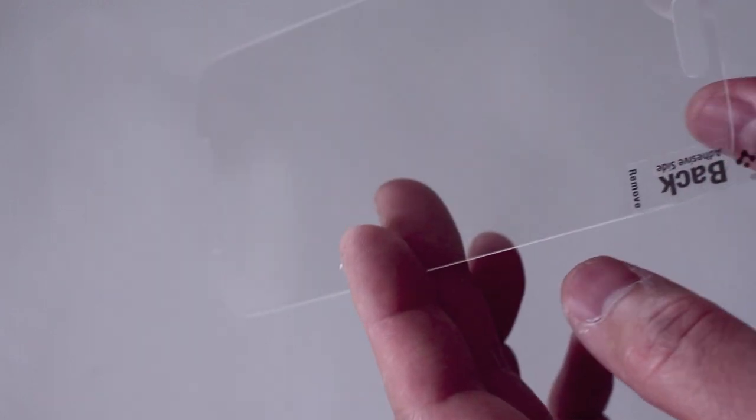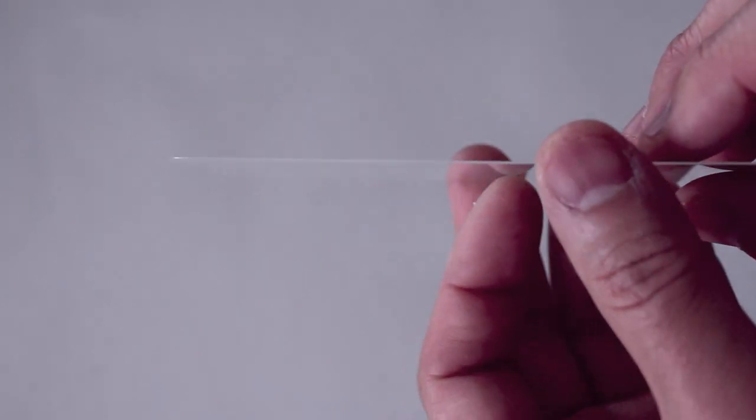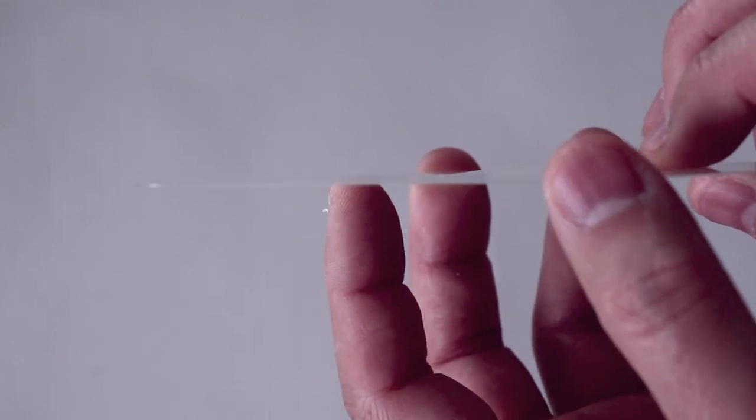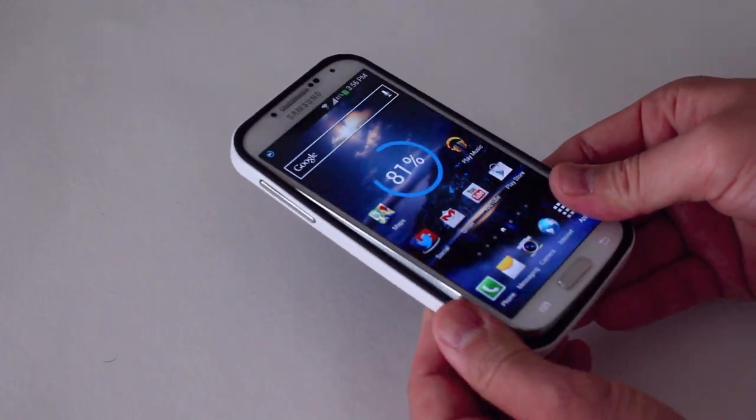It is a bit flexible since it's so thin, so I'm not sure how that will play out long-term. I'm going to use it for a while and update you. But please don't flex this too much while you're installing it, because it will just break. Let's go ahead and install it.